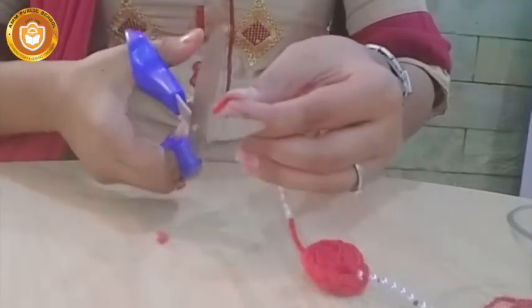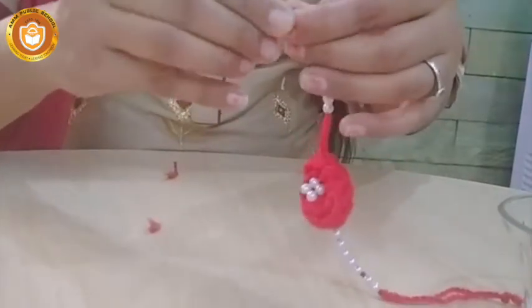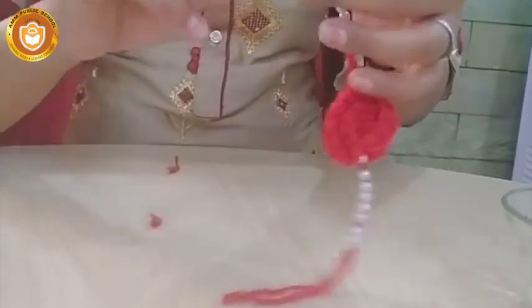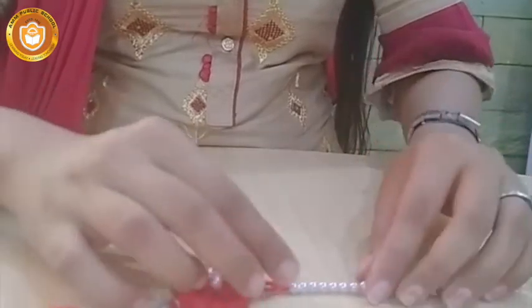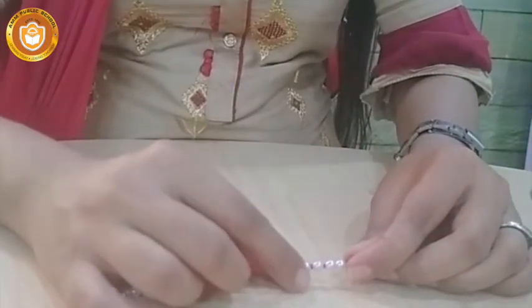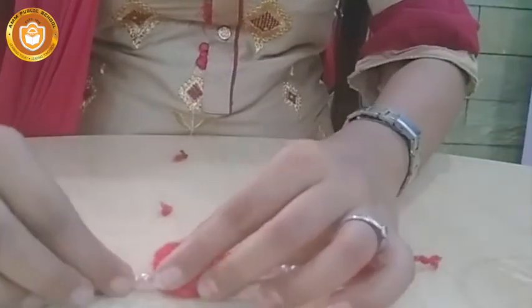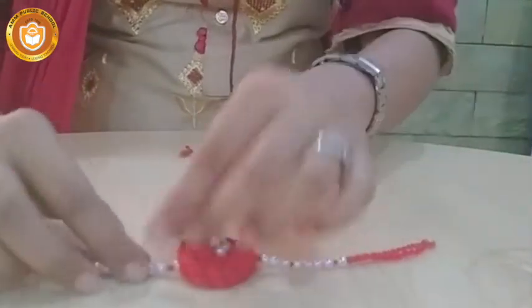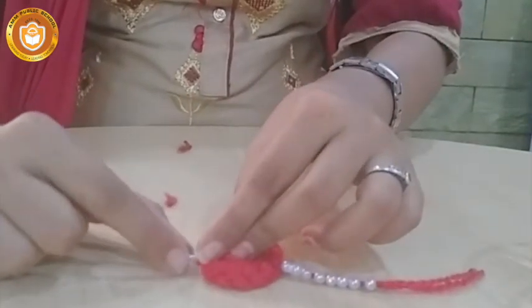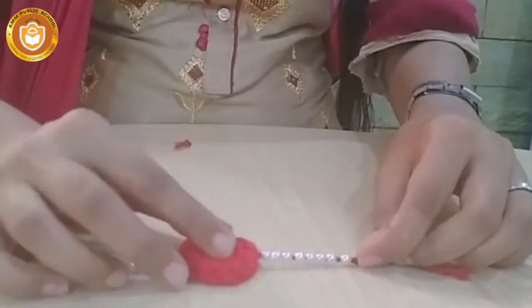Now thread the needle through and add some more beads. Once you thread the needle, add beads counting 1, 5, 6, and then cut the needle thread. The rest is almost complete — cut the needle with a little gap and do the same on the other side. Your rakhi is now ready!